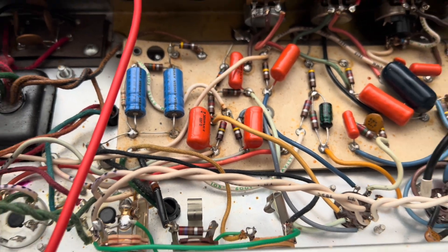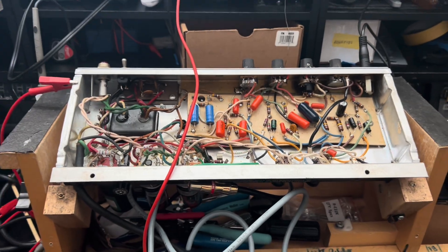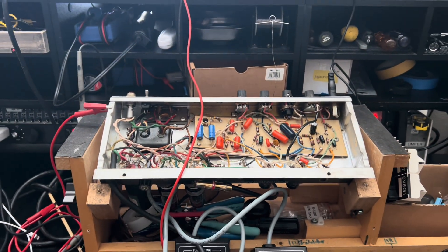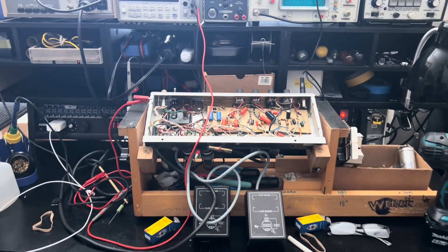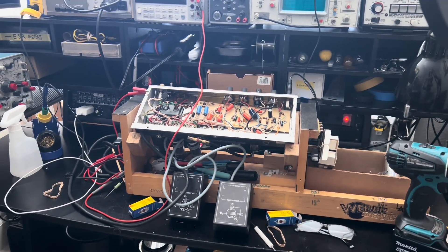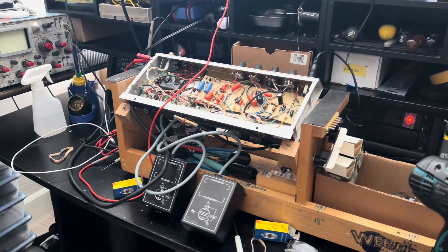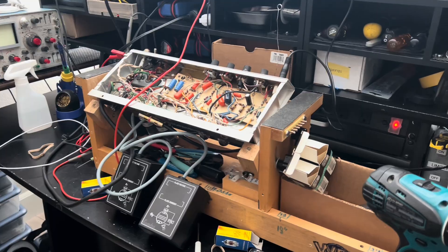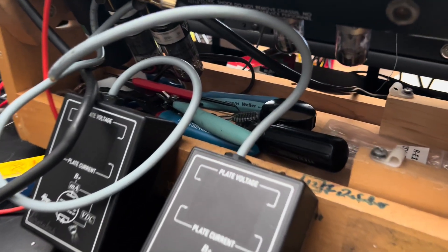Whoa, three voiceovers in one day. What are we going to do with ourselves? You don't know what I'm talking about — you will if you make it to the end of this one. I reserve the right to make a mess when I'm working, but I will clean up in between. I just have to shove off. Look at this carnage.